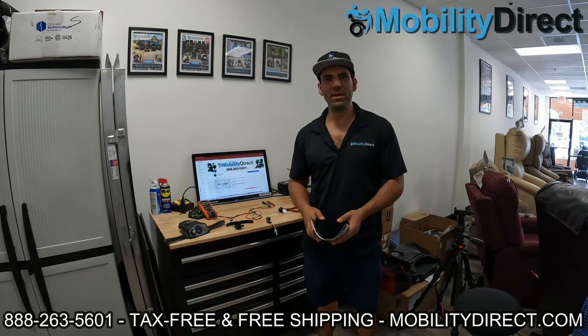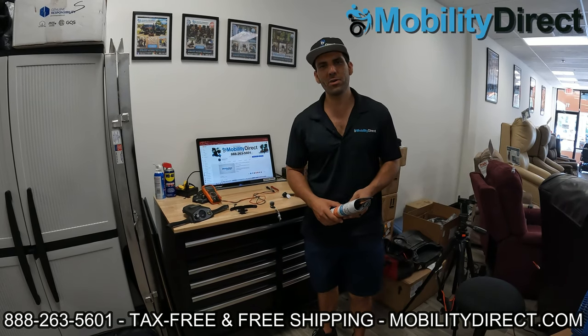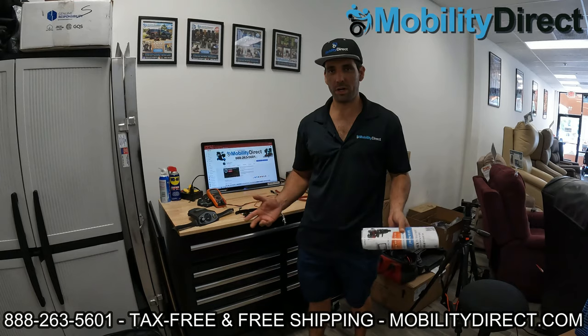Hi everybody, I'm Sergio with Mobility Direct and welcome to our YouTube channel. In today's video, we're going to show you how to test an ignition to see if it's working or not.